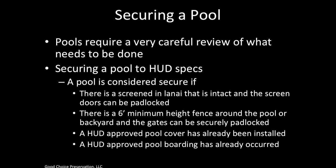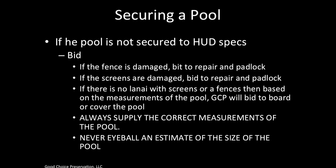It's very important to realize that lock work includes pool work. Pools have to be secured. Securing a pool to HUD specs: a pool is considered secure if there's a screened enclosure that's intact and the screen doors can be padlocked, or if there's a six-foot-high fence around the pool or backyard and the gates can be securely padlocked, or if a HUD-approved pool cover or HUD-approved pool boarding has already been installed. If these things require a padlock and it can be completed according to the allowable on the work order, it's very important that you secure it with a hasp and padlock. If it cannot be done according to the allowable, bid for it to be done.